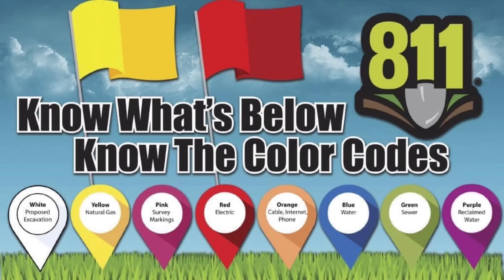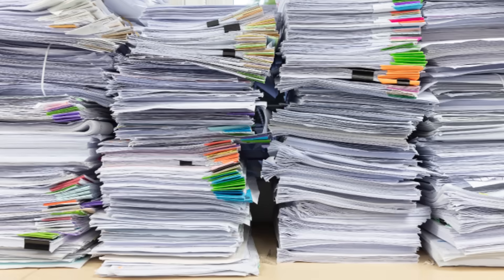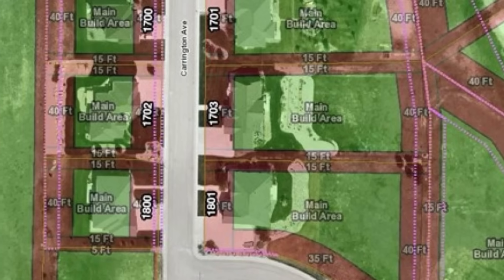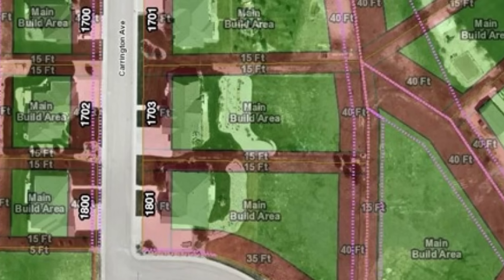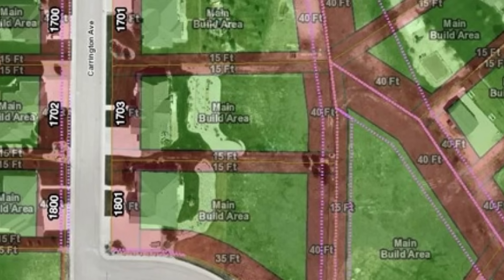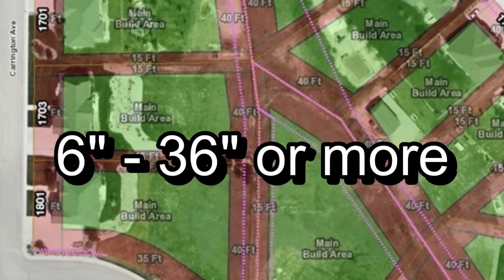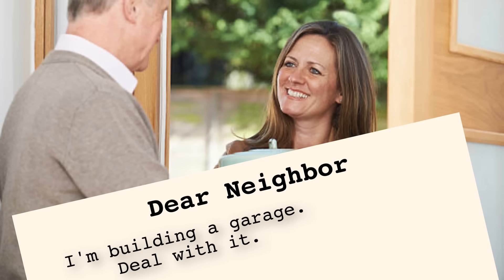Often, local ordinances and utility companies require lines to be marked before digging. Obtain permits if your local jurisdiction requires them. And best of luck to you if you live in an HOA. Additionally, most zoning laws dictate that all buildings, fences, etc. in a yard must be set back a specific distance from the property line. This setback may range from 6 inches to 3 feet or more. And lastly, out of respect and to prevent complaints that could later interfere with the building process, talk to your neighbors about your project.